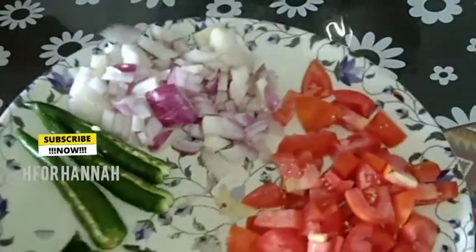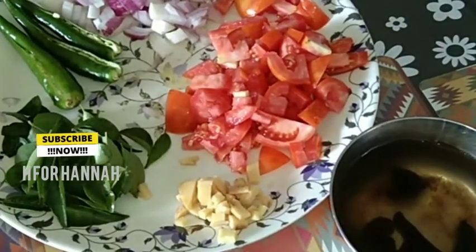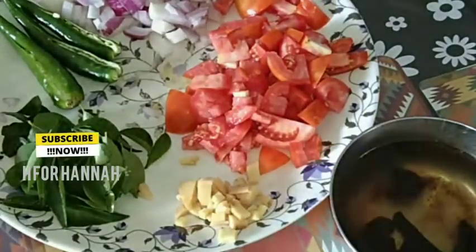Hi friends, how are you? I am going to show you this video and how to do this.